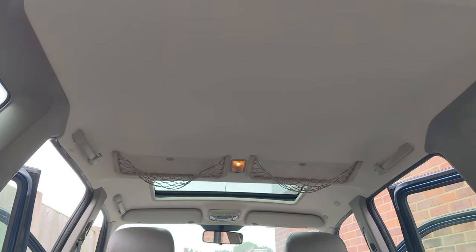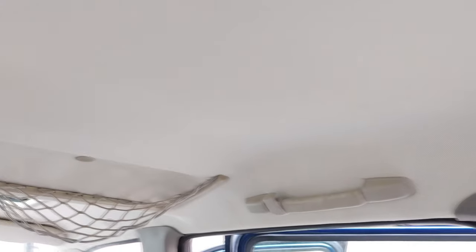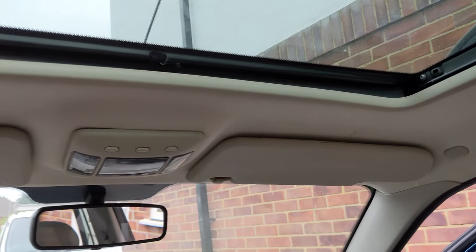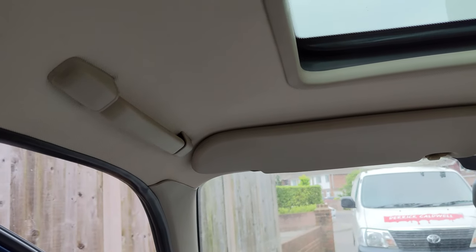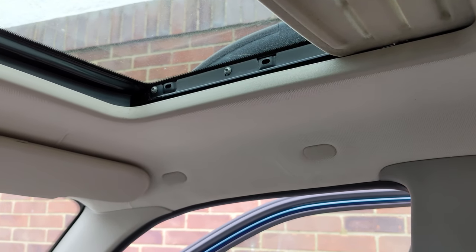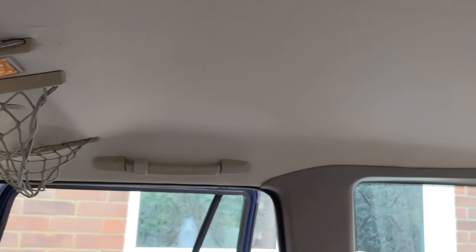We've got the lining back in and it looks amazing — that color is ivory. After what was in here before, it's so much better. One thing I would say: just make sure it's lined up so that you can get the handles and things back in and it all lines up with the holes. Make sure you've put little holes in before you put it back in the vehicle, and get it all lined up before you start putting all the bits and pieces back on.